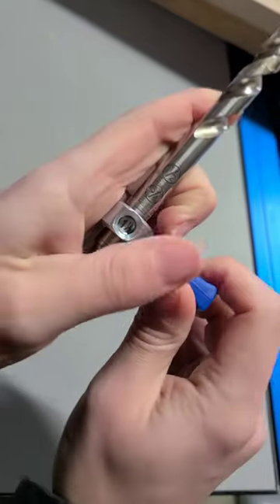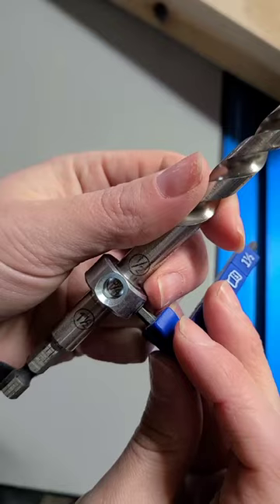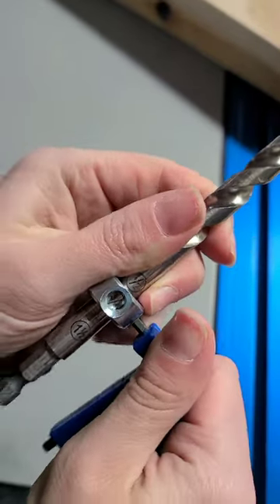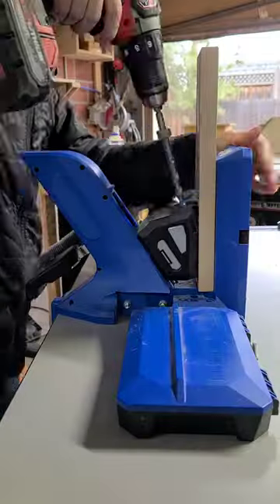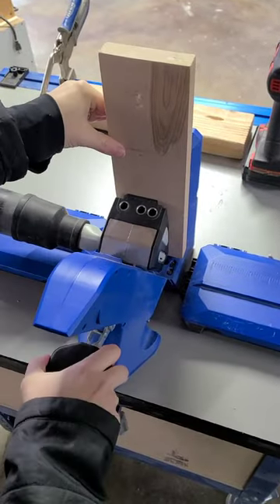All you do is change the Easy Set drill bit to the material thickness using the markings on the side. The self-adjusting clamp automatically works for material thicknesses between a half inch and one and a half inch thick. The AutoMax clamp will help you avoid mistakes and work faster.